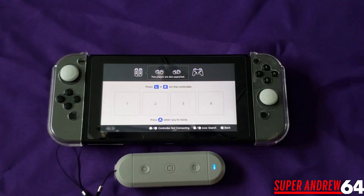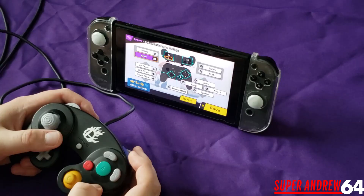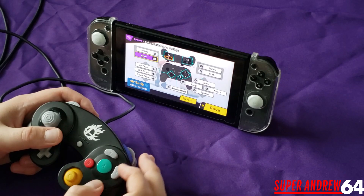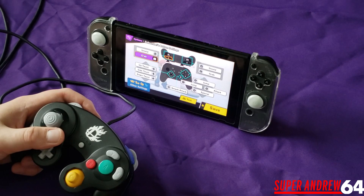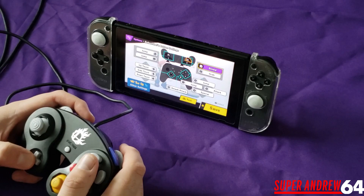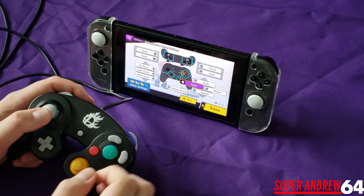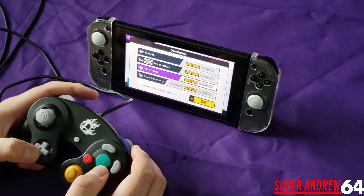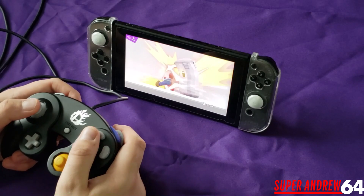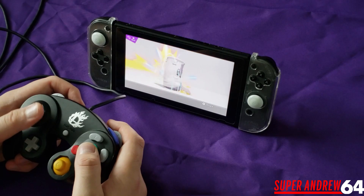So first I'll show it working with the GameCube controller — you just plug it in there. This adapter recognizes the controller as a Pro Controller, so you'll need to go into settings and adjust the button mappings a little bit. For example, L is my jump button, so I set both shoulder buttons to jump. You have to be aware that Y is jump on this setup, so it's a bit opposite. This also supports rumble with the GameCube controller, which is a nice feature. Let's test it out — there we go, no issues, tilt attacks and special attacks all working fine.